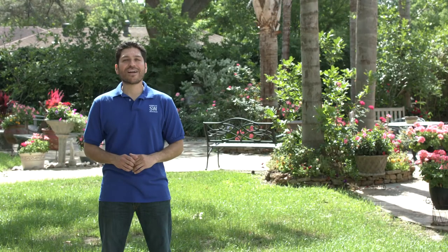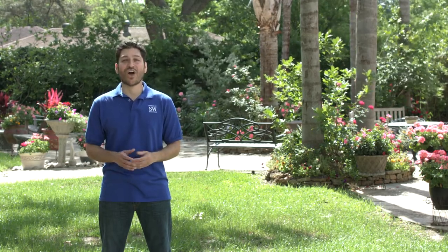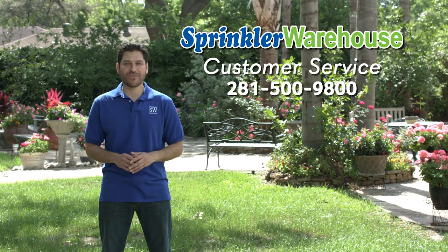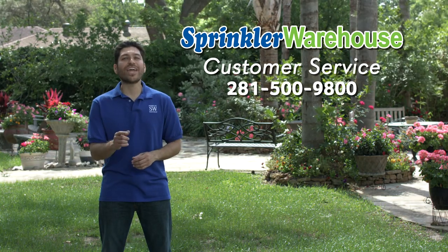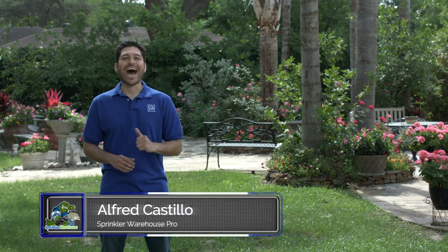Remember, Sprinkler Warehouse has everything for your irrigation needs so that your trees, lawns, flower beds, and gardens are lush and beautiful. If you have any questions about our products, give us a call or chat with one of our customer service agents on sprinklerwarehouse.com — they really know their stuff and they'll get you squared away. Don't forget to subscribe to our YouTube channel for more how-to videos and irrigation tips. For Sprinkler Warehouse, I'm Alfred Castillo, your Sprinkler Warehouse Pro.